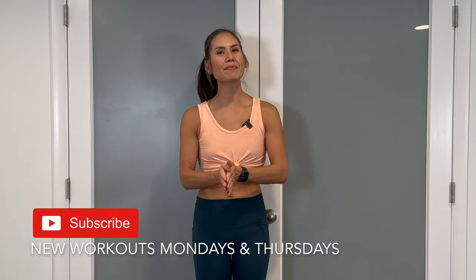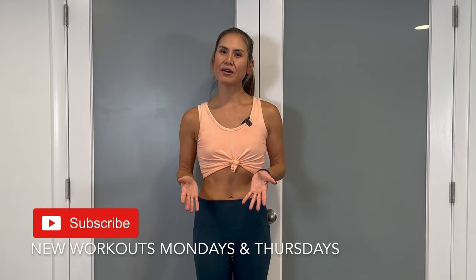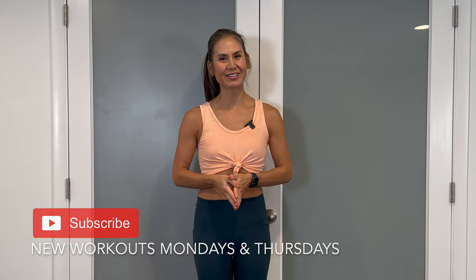What's going on? I'm Allison. For today's video, we're doing an upper body strength routine. If you haven't done it yet, make sure to tap that subscribe button and the bell to stay notified with the latest fitness videos released every Mondays and Thursdays.